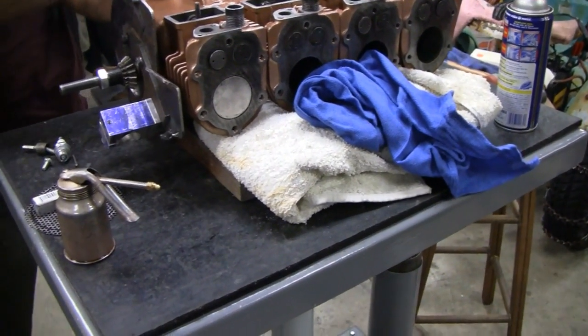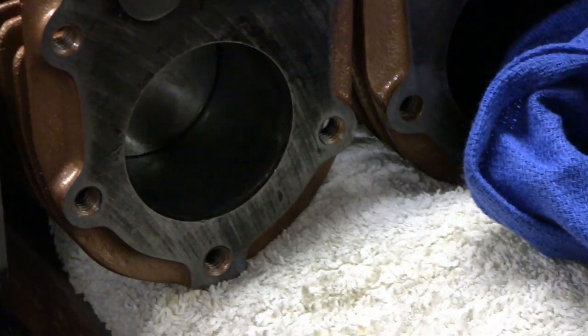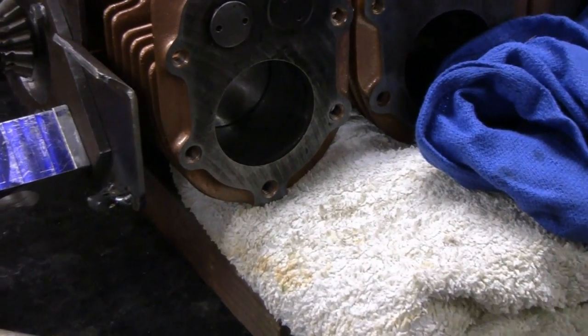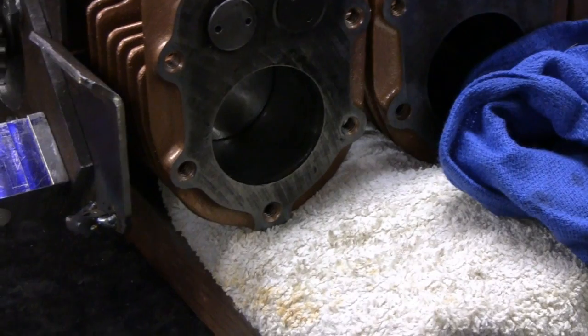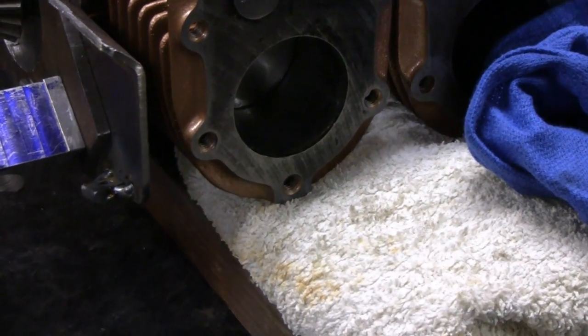Alright, here we go. Looks like Mike has a first piston in. Oh, look, he's pulling it back — going in, going in, going in. Let's go back and see what he's doing.